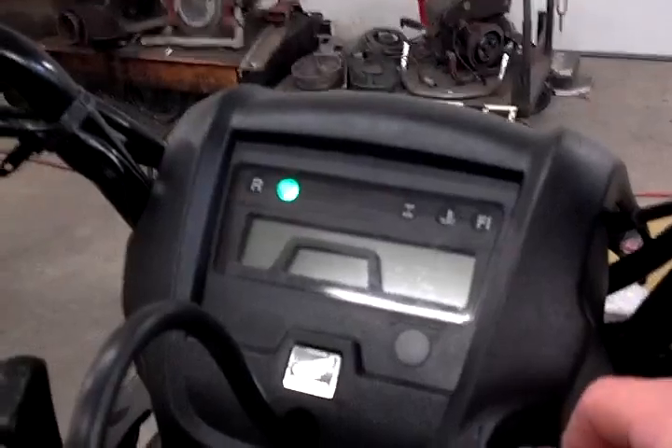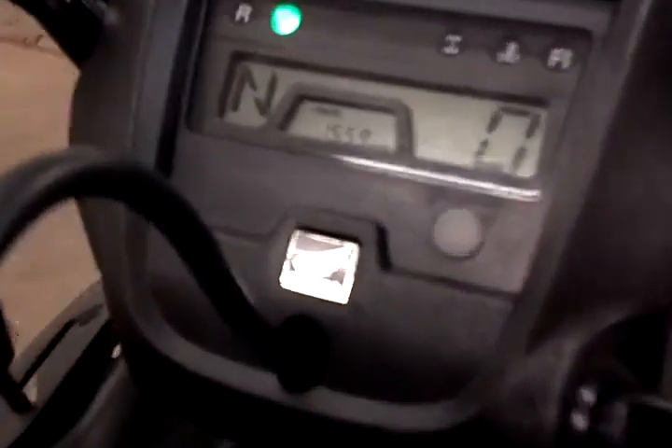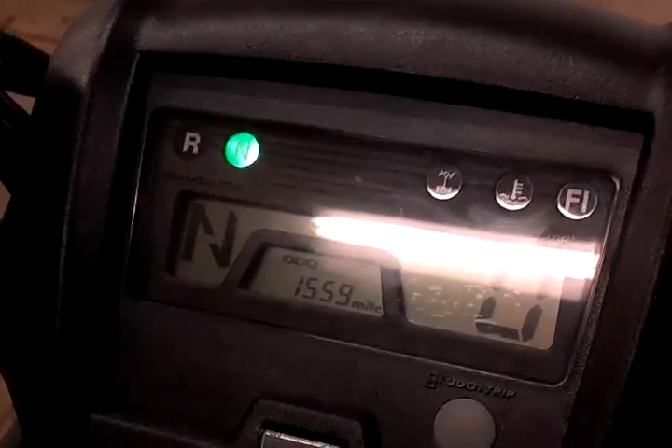And the best part — it runs. Let's do a cold start. Hasn't been started since yesterday. 1,559 miles. Love that fuel injection.